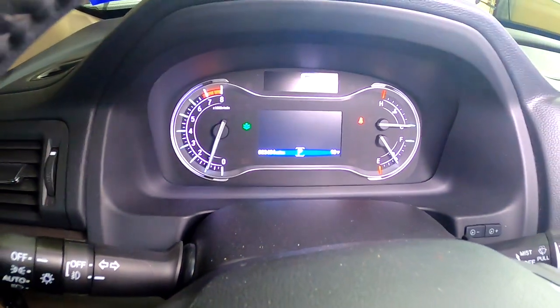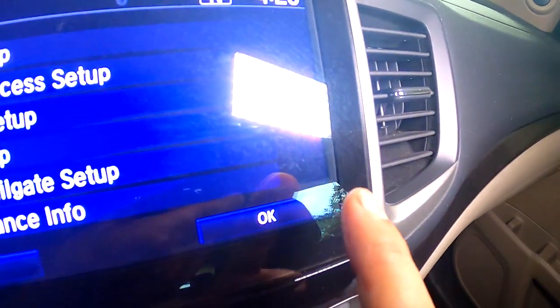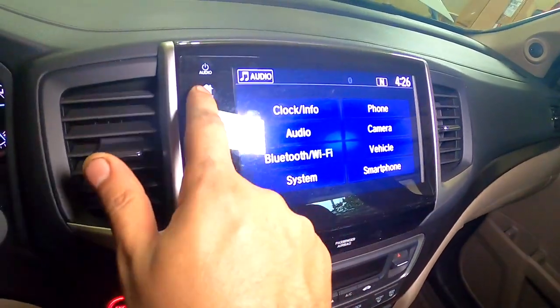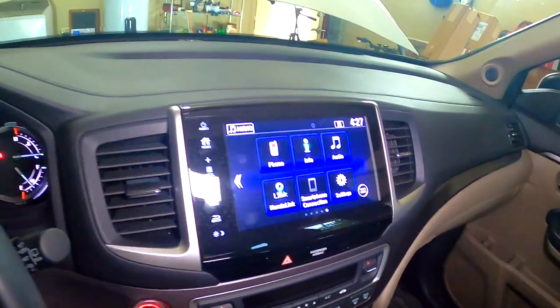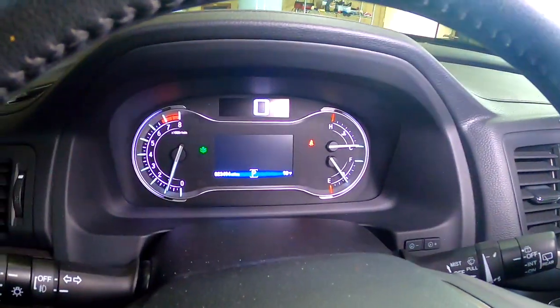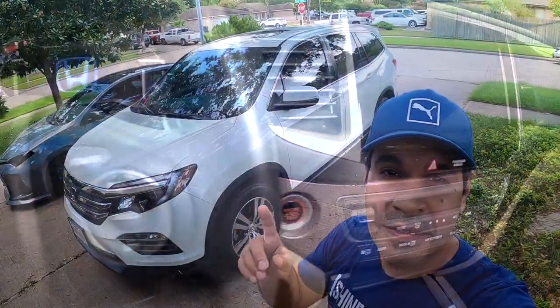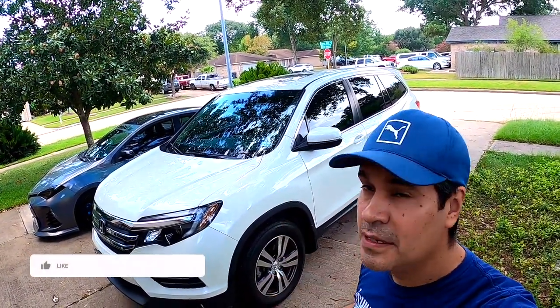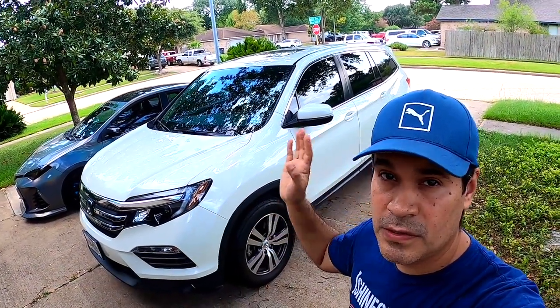And it's done — very easy. Just press OK and go Home. That's how to reset the maintenance screen. Turn it off. That's the full oil change for the Honda Pilot. This process will work for the 2016 Honda Pilot through 2020.